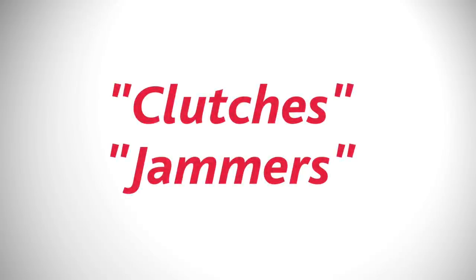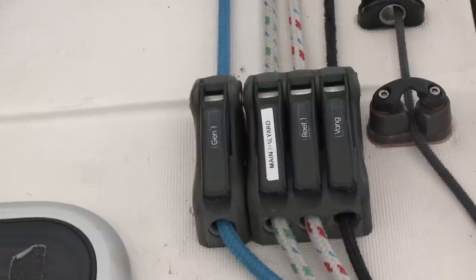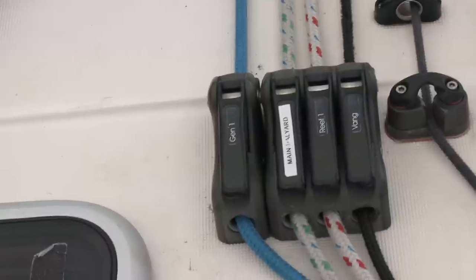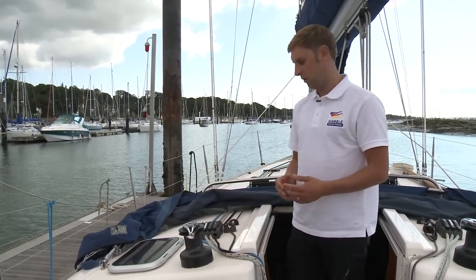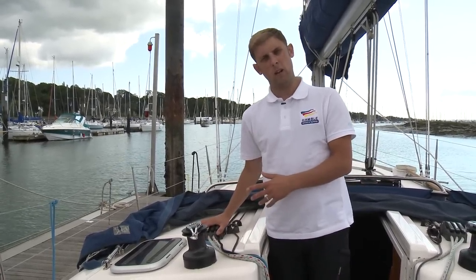Most modern boats will have all of the lines led back to the cockpit for ease of use. In front of the winches are clutches, sometimes known as jammers, and their job is to hold a line taut. Once we've put the load onto the winch and pulled the line to its desired tension, we can close the clutches and they'll hold that line in tension.